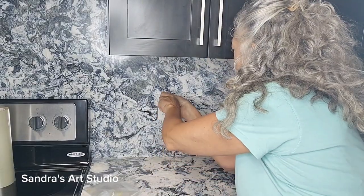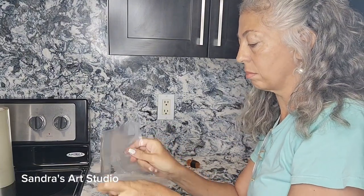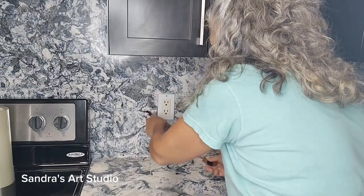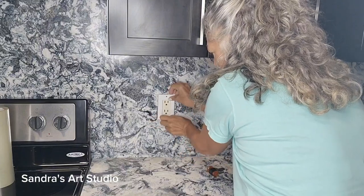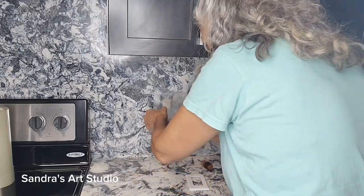Here I am unscrewing this outlet so that I can apply some plastic behind the outlet. This is so I can spray the adhesive promoter on the outlet and not have to worry about leaving too much of a mess. Now if I do accidentally get some of this onto the backsplash, it's not a big deal to just remove it with a blade.